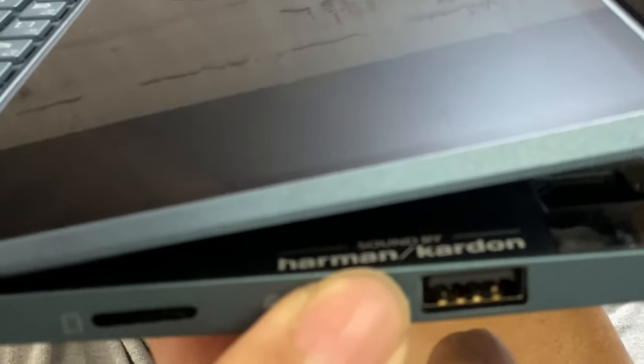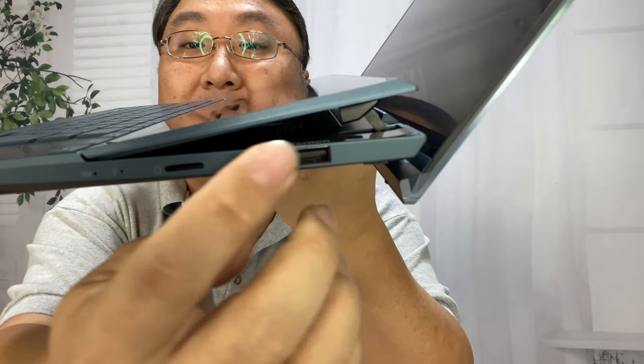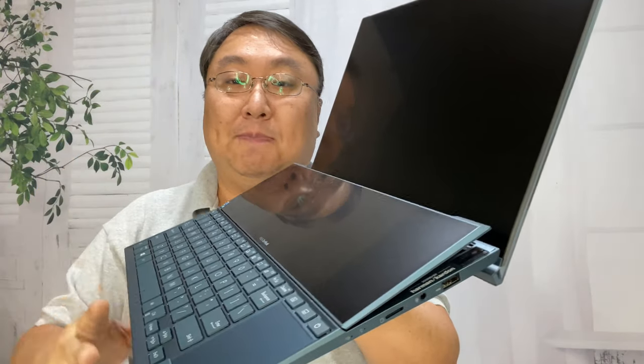It says Harman Kardon, so you get Harman Kardon sound in there. I believe the speakers are underneath the screen, so it's going to pump out that sound out the side. The audio on the old UX481 was not bad, but I think this one can even potentially be better.